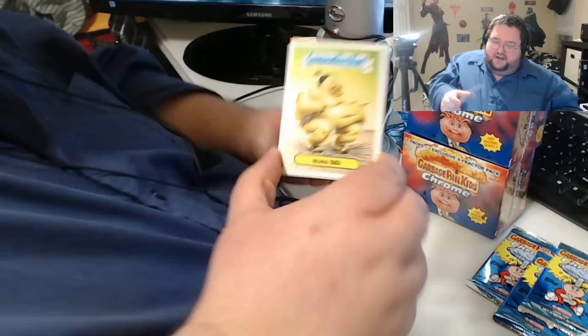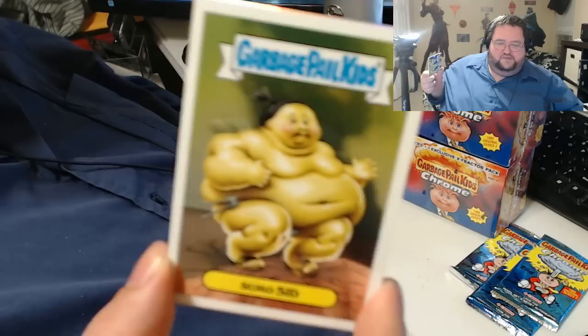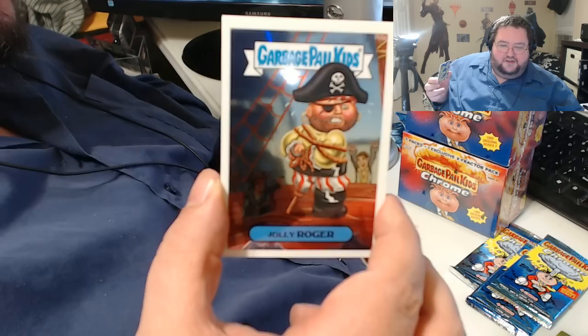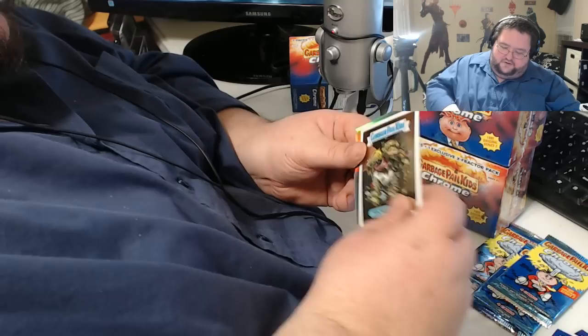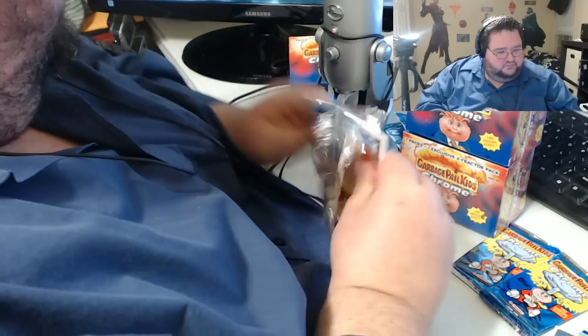Next pack — there we go. Sumo Sid. One of the things I liked about these cards is, as a fat kid, there's a lot of positive fat role models. I know Sumo Sid's supposed to be gross, and I knew it then. But I was gross, and I could connect to Sumo Sid — I thought maybe one day I want to be a sumo wrestler. I got Jolly Roger — I think he's getting a mutiny there. Michelle Muck — definitely a very famous second series kid, saw that in a lot of posters growing up. And then we got the silver parallel of Ray Gun — very cool. Two silver parallels out of one value pack, and we're only halfway through.